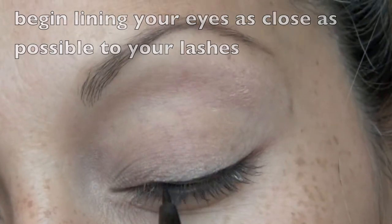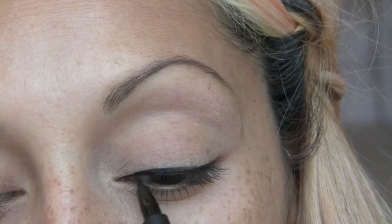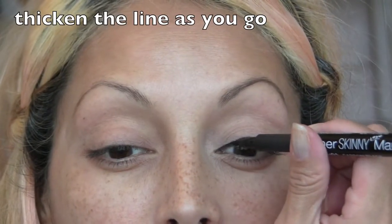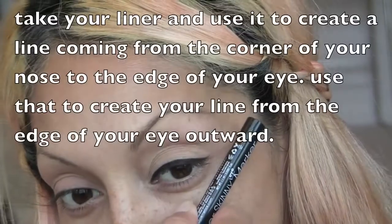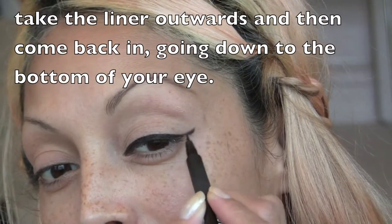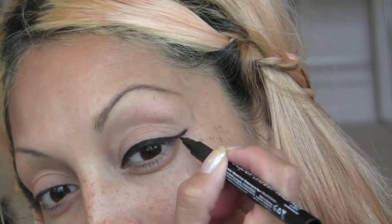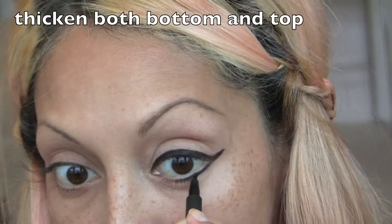You want to take that all the way across your eye and then take it thicker as you go. Now take your liner and put it in a straight line from the edge of your nose to the corner of your eye — this is the direction you want to take with the liner. Bring the liner under your eye as well and thicken both top and bottom as you go.